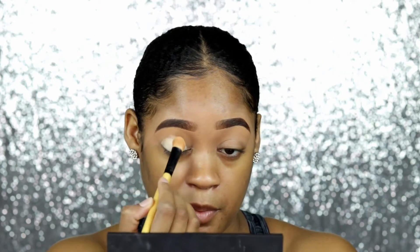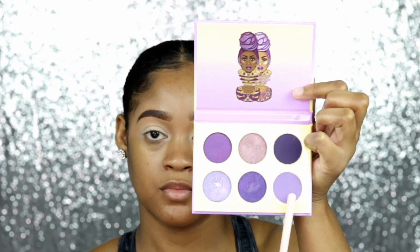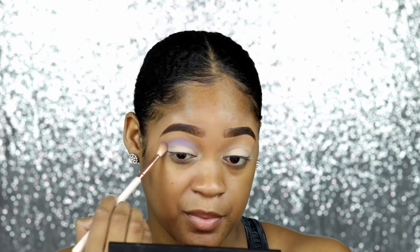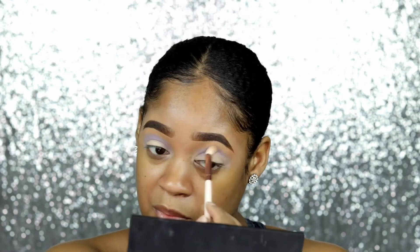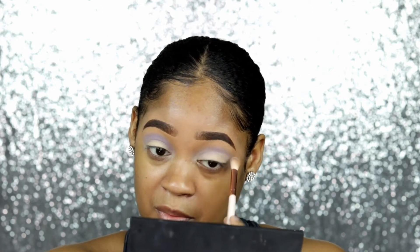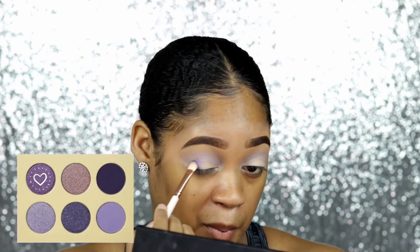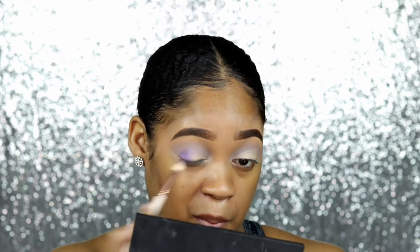I'm taking my cut crease canvas by Makeup Revolution — I like to use this for cut creases but also as a base for eyeshadows. Then I'm going into the violet palette and taking that pretty light lilac color and putting it all over my crease area. I'm also taking a brown eyeshadow powder that matches my skin tone to blend that out so it's all nice and diffused.